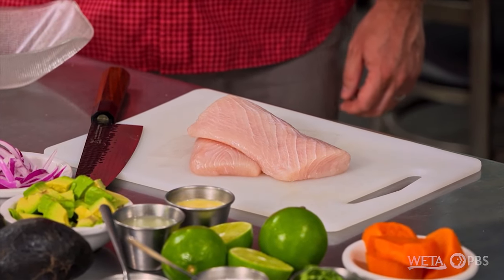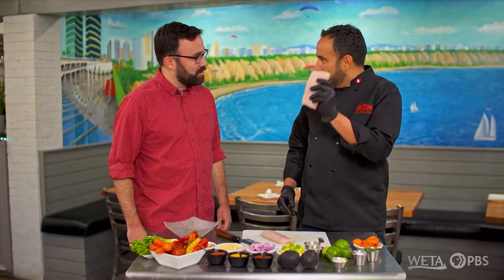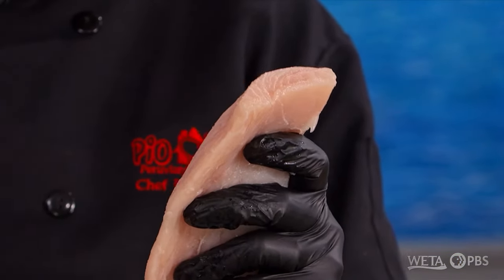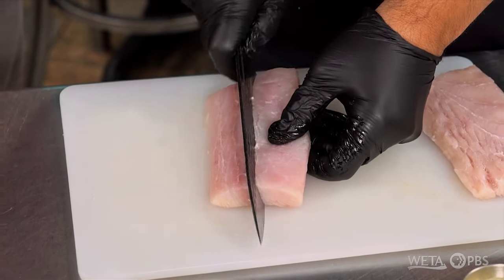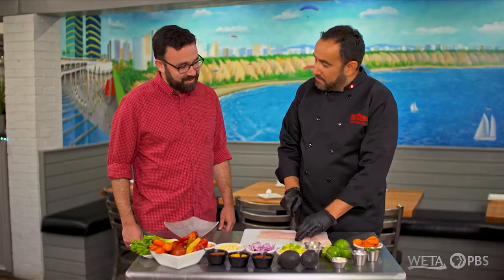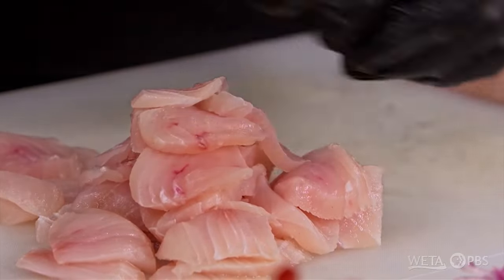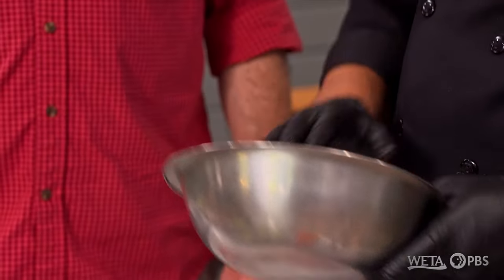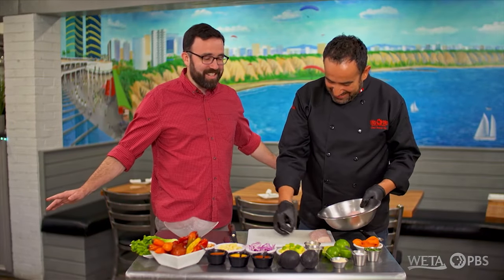A lot of restaurants use tilapia, we do as well, but for this dish I felt that the mahi-mahi, a fresh fillet of mahi-mahi, works well. I like the firmness of it and I cut it in half. In the old days we would just chop it up in thicker pieces, but we like to cut the fish sashimi style. Now that we have it sliced up, let's get a cold bowl. Temperature on a ceviche is really important — cold fish, cold bowl. I like that there's no stove, no oven. It's nice and cool.